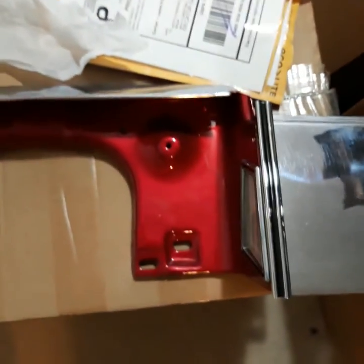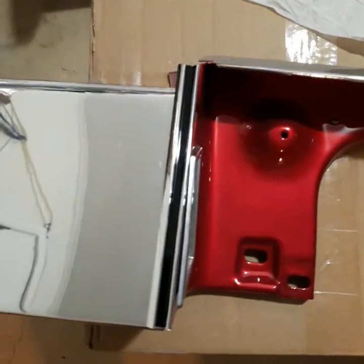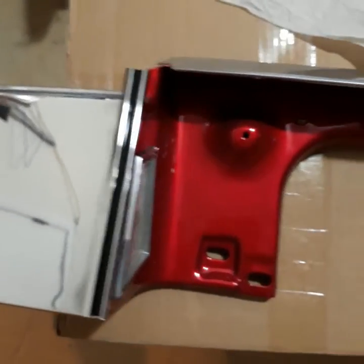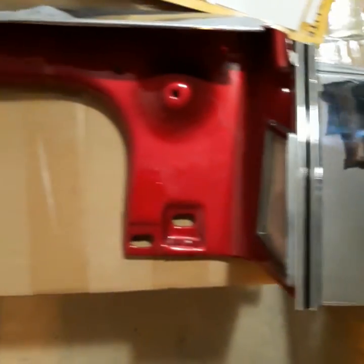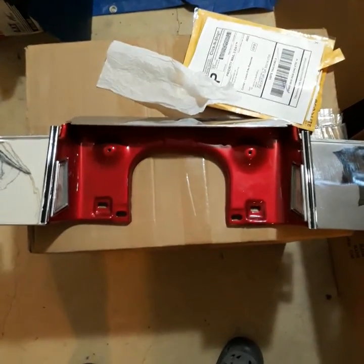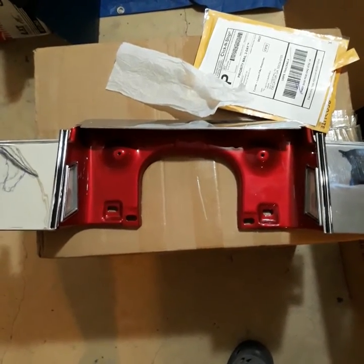I hope this video helps you. If not, there's no different type of Monte Carlo '78 — I used to build these cars at the Lakewood plant, that's how it goes. If you have a problem or you're just not satisfied, not an issue — just let me know, I'll be glad to refund your money immediately. Thanks.